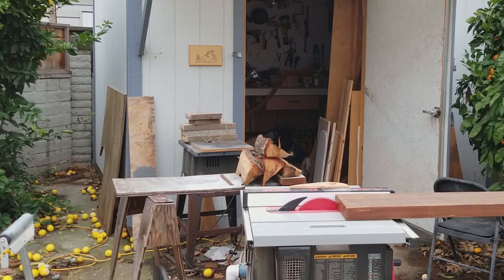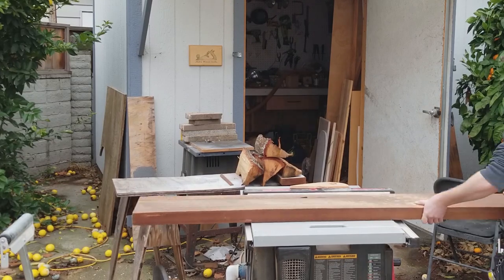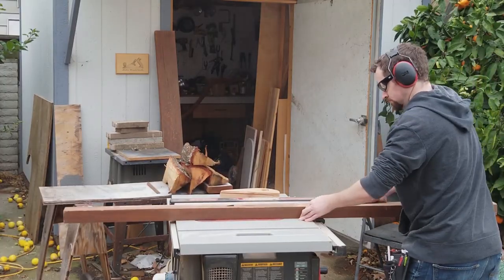The first step is to take some old-growth Douglas fir and cut it to one and a half inch by one and a half inch on the table saw.